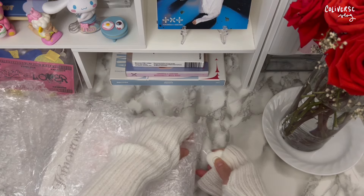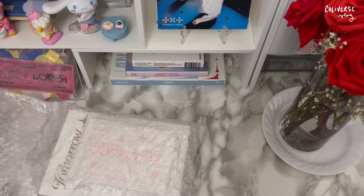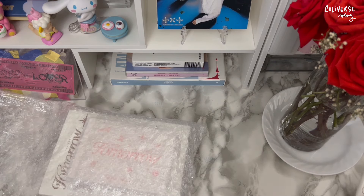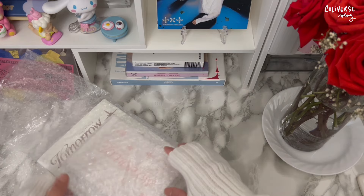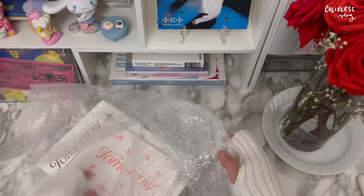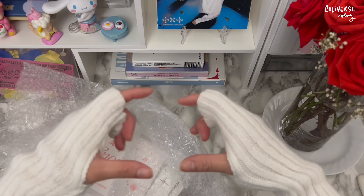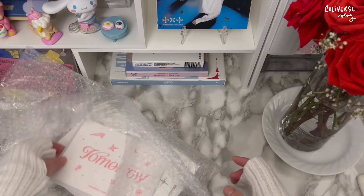I didn't end up getting the kit because it's a little chunky in my opinion, so it's gonna be hard to store. Maybe I'll end up buying it, or maybe I'll just buy it through a buy post. I didn't know the Weavers version was gonna be this big — I thought it was gonna be like those small ones they normally do, but I'm actually surprised.